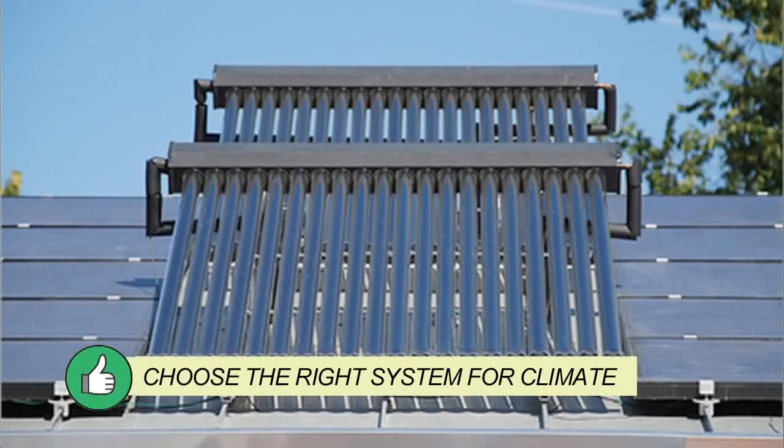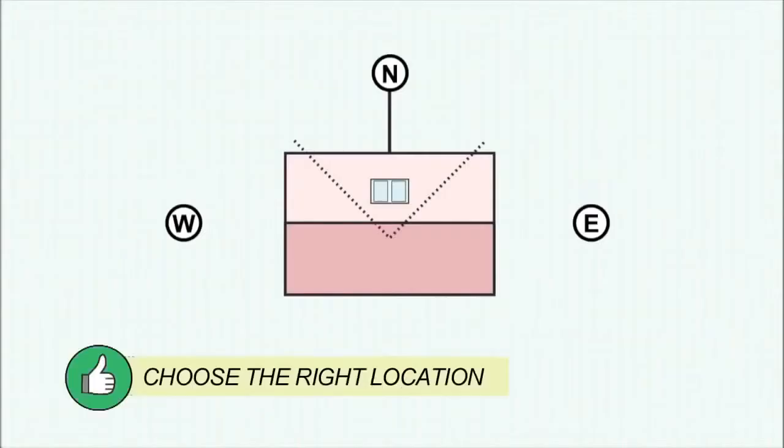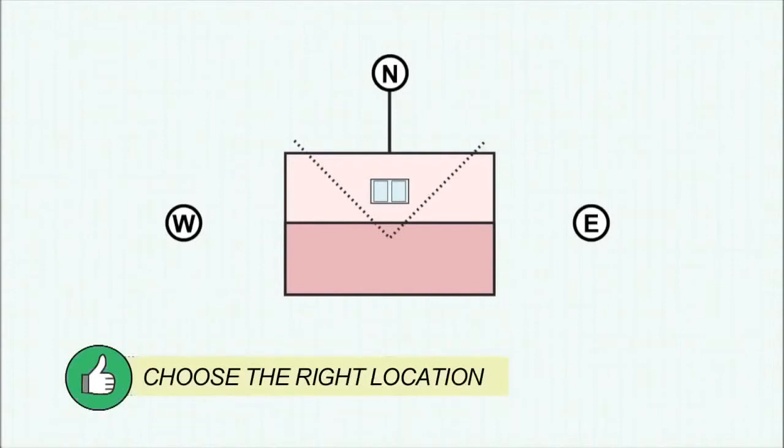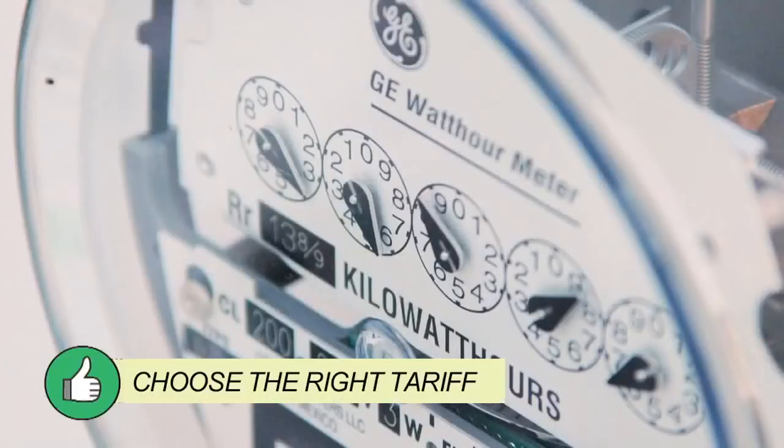Select the system for the climate and use appropriate temperature controls. Locate the collector and tank to maximise performance. Install a manual boost switch and connect to a tariff which minimises emissions and costs.